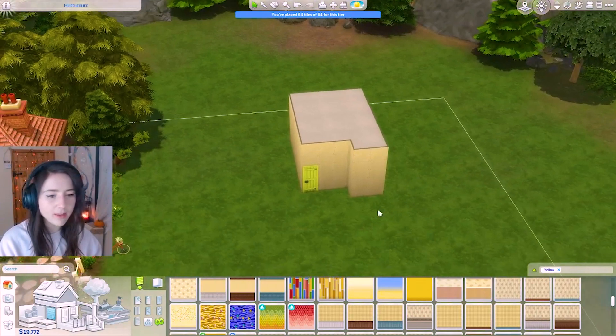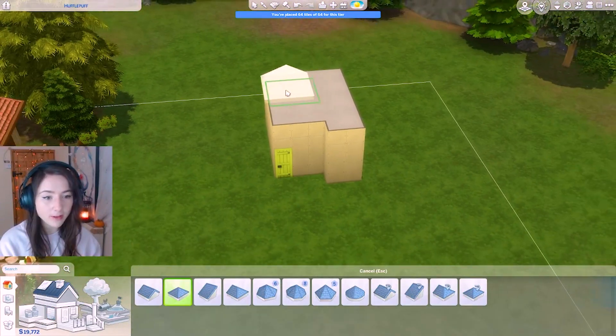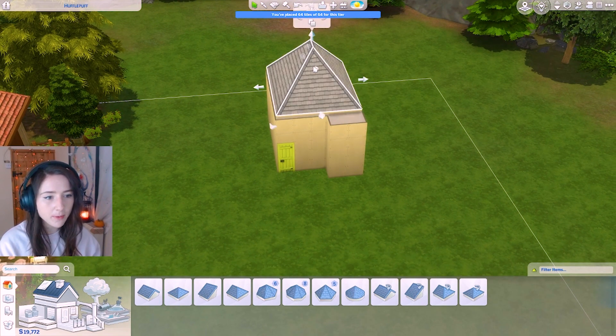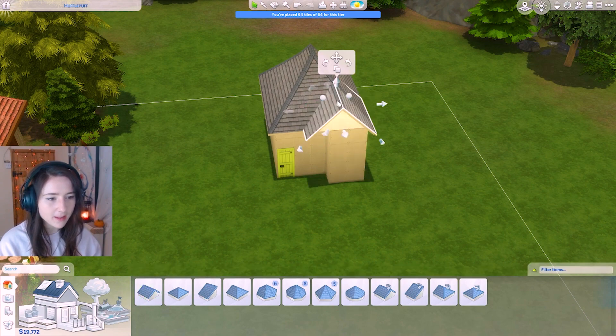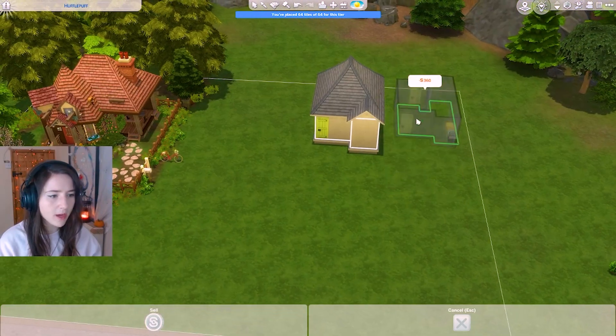Oh wait — we haven't done the outside! Okay, let's start with the roof. For roofing I'm gonna take this one and just pull it across both ways, bring it up and bring it in. I'm gonna pull this bit down, take this little roof piece and readjust it so it fits, and raise it on a little platform. I might actually just move the house slightly back — why didn't the roof go with it?